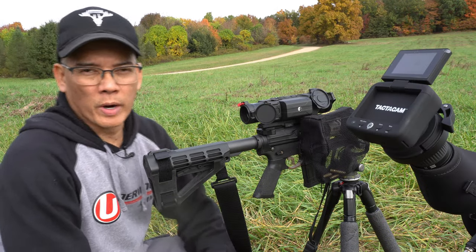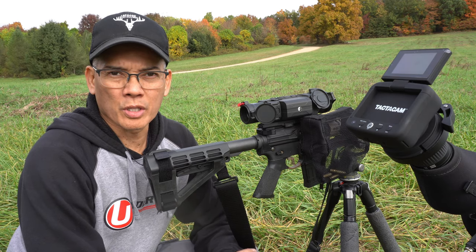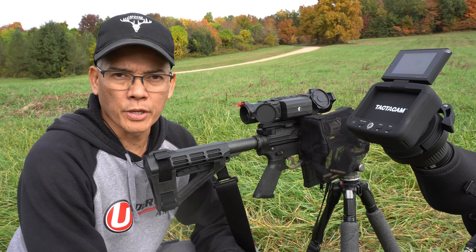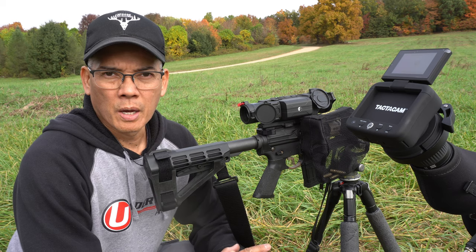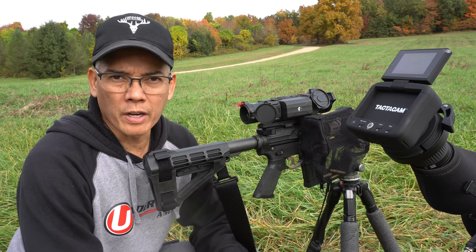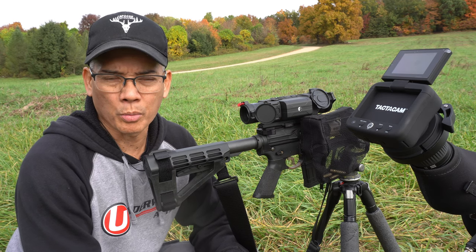Howdy folks, it's Nito with AP 2020 Outdoors. A couple years ago, Lehigh Defense sent me some prototype 300 Blackout / 300 AAC Whisper bullets. Now if you know anything about Lehigh Defense bullet designs, they take great pride in their innovative fluid transfer monolithic bullet designs for their pistol calibers.